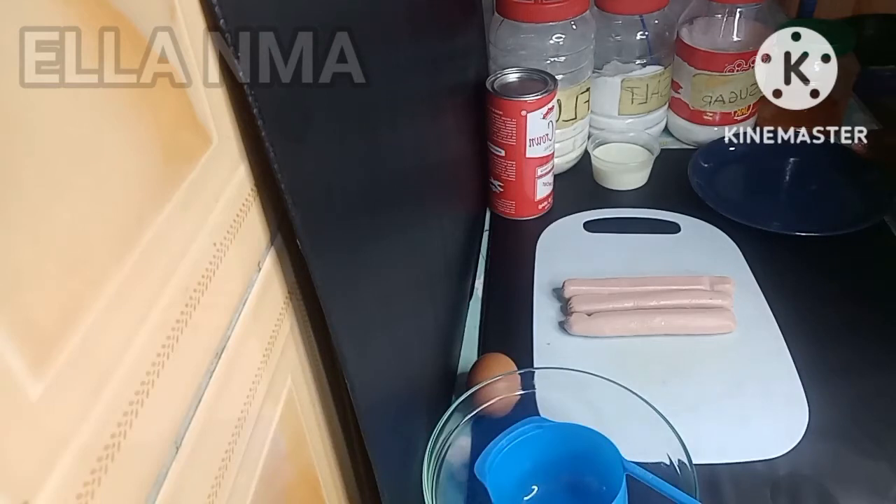Hello guys, welcome back to my channel. I'm your one and only upcoming. Thank you for your support. In today's video we are going to be making sausage buns — very simple, very easy.